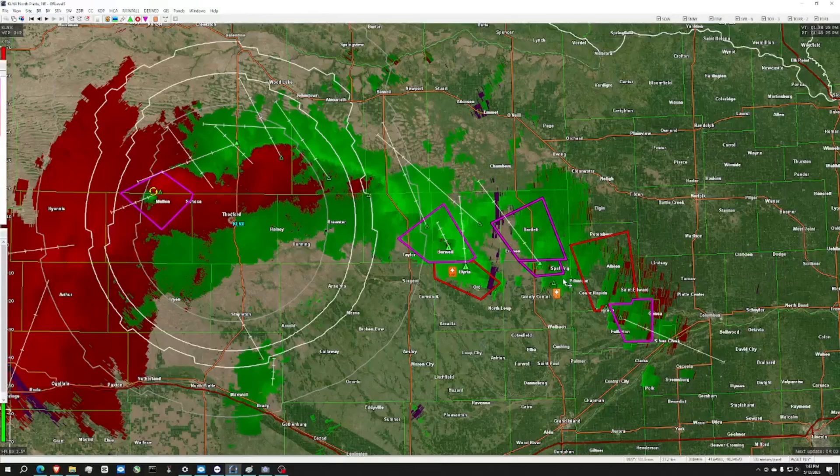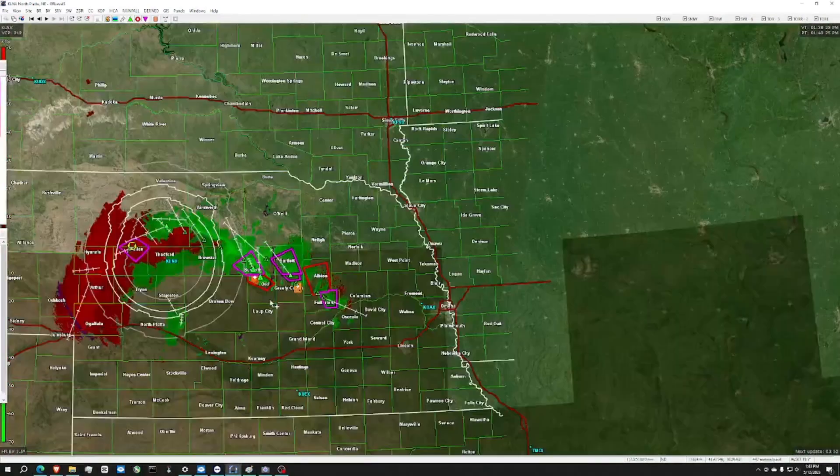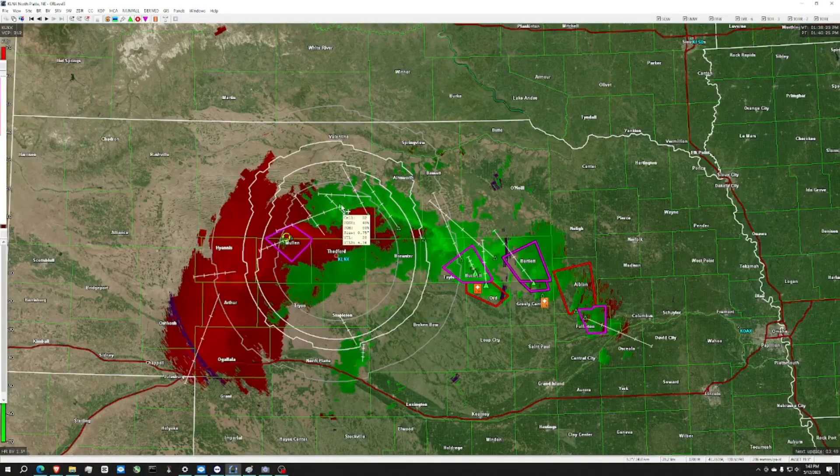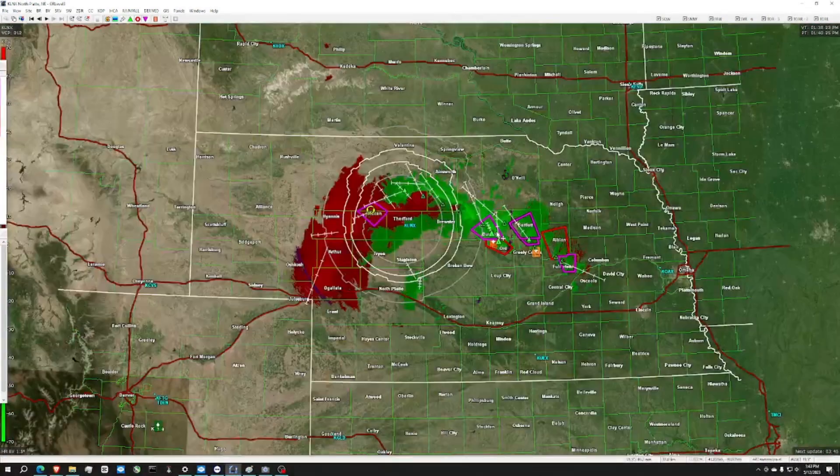That's all. I'll leave links to the download in the description. I hope you enjoyed this video. I'm still learning how to use these radars — I have fairly limited experience with them, but I'm learning every day. Hopefully you enjoyed this. 73.